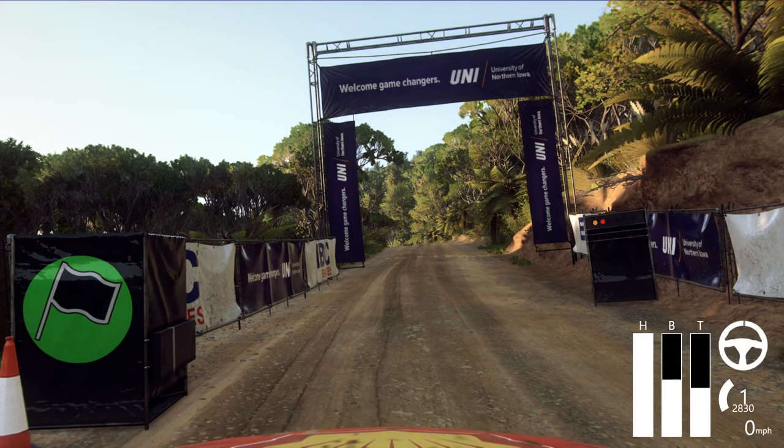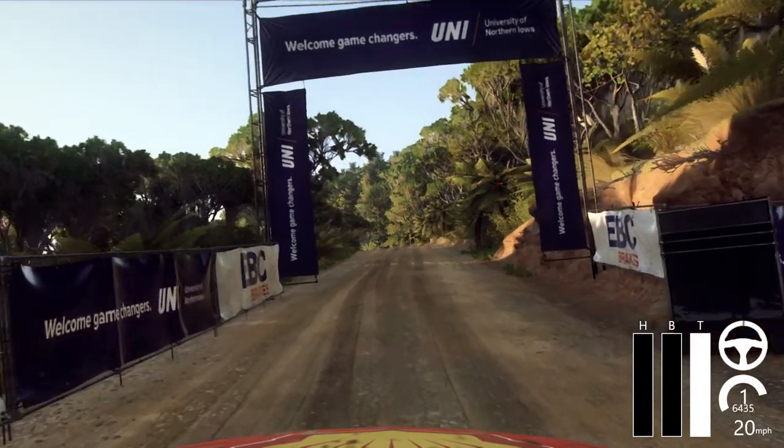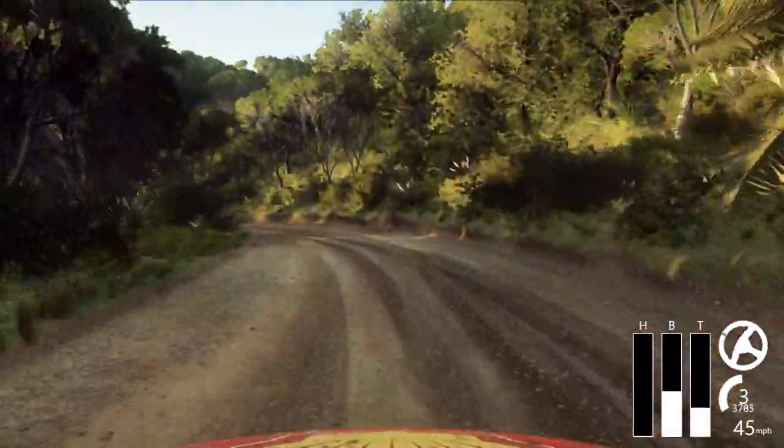5, 4, 3, 2, 1. Go. Crest, into 1 left, into caution, 2 right, tightens, 1.